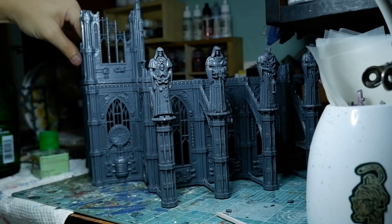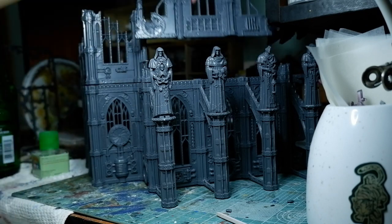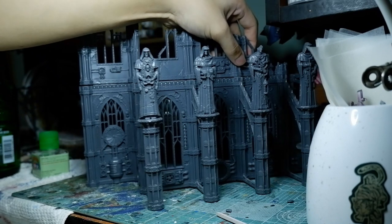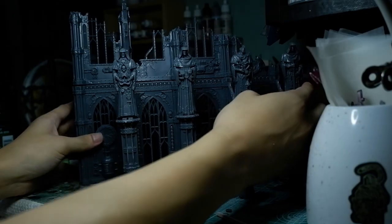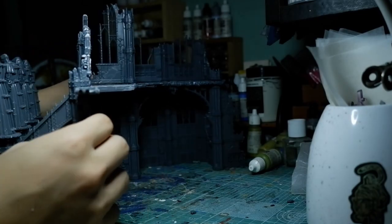The paint scheme is actually very simple. The client wanted it a little bit grim dark, and since it is terrain I am able to take some liberties and not be as strict as to follow the box art or a specific paint scheme. Even though I did not finish it, I will link the entire paint scheme down below. The weathering and the highlighting will also be in the description.